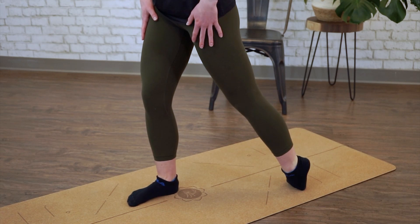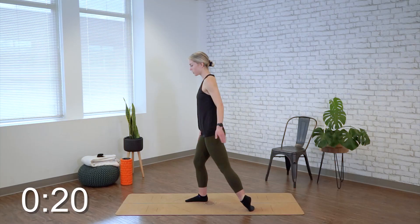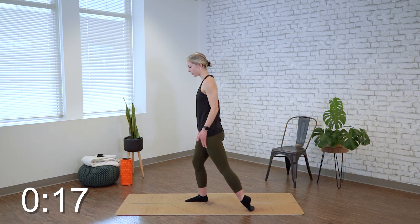We're going to be holding here for 20 seconds, just letting your natural weight and gravity gently press your foot into the mat. You want to be feeling a stretch towards the outside of your foot and maybe up the outside of the shin as well.